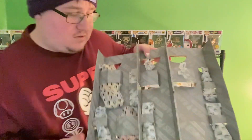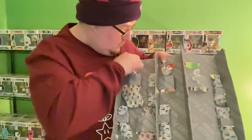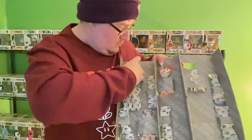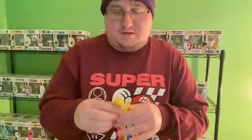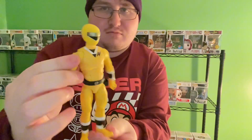Alright, we have two Rangers left. Ranger number four is the Yellow Ranger — looks pretty good.